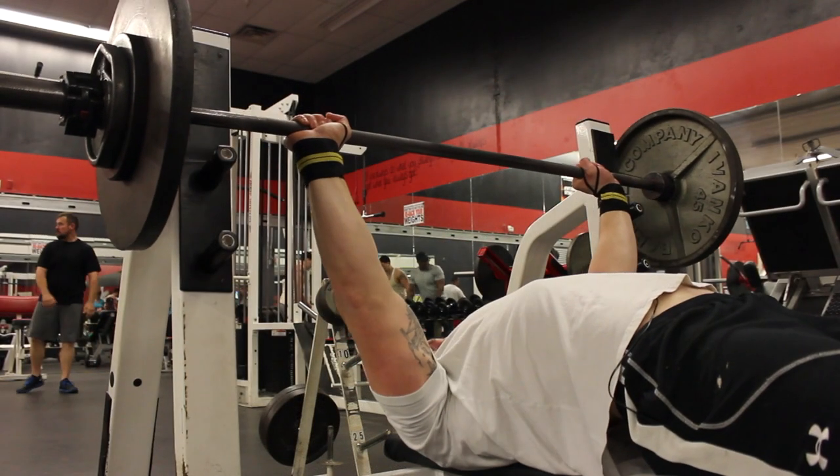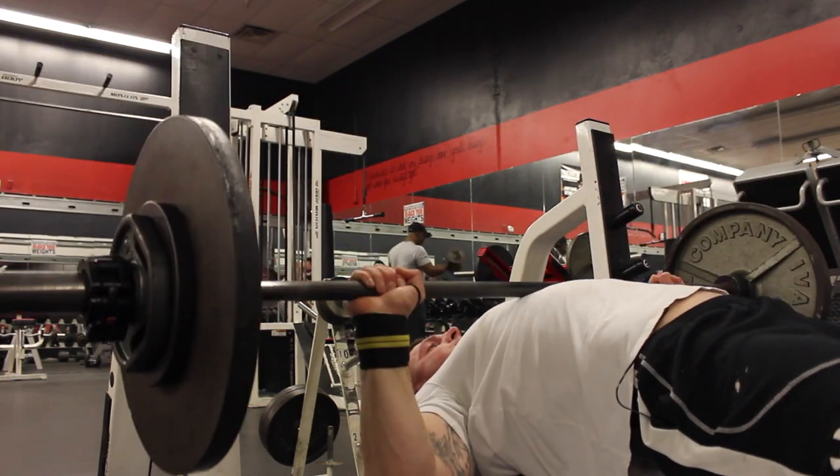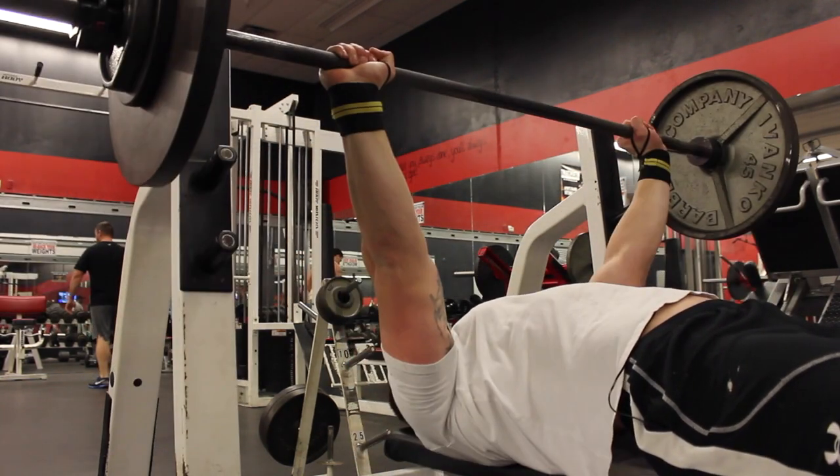Using my new program on the bench routine, I made a PR of 330, which was awesome. I also made a PR on deadlifts — five reps, five sets — my last three sets were at 575, which I've never done before, so huge progress. Prior to this workout, my gym PR on bench was 315. In competition I did 302.5 because I had lost like 19 pounds for the meet and wasn't feeling great with the commands. Today I hit 330 pretty easily.